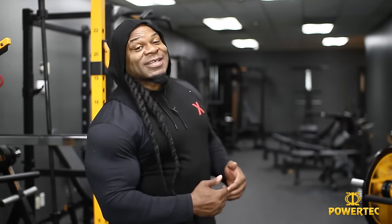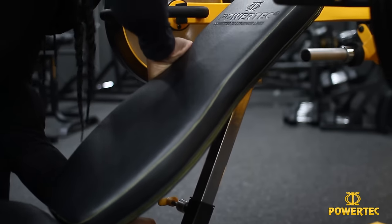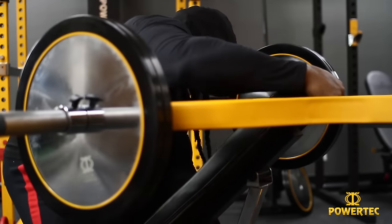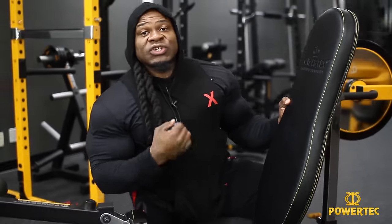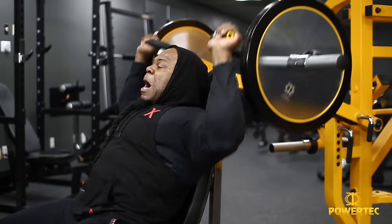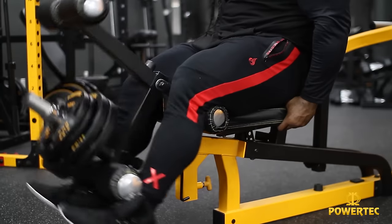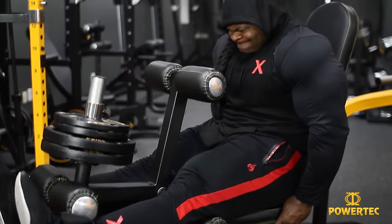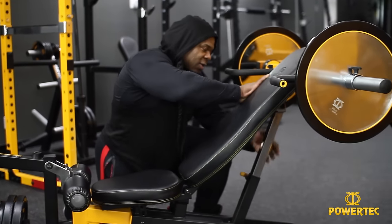Check this out — you have the workbench with the ability to adjust it up or down, which allows you to target your upper, lower, or mid chest. You can raise it all the way up to a 90-degree angle, which you can use for shoulders or even as a stabilizing back pad when performing a leg extension. You actually have the ability to add accessories to the Powertech multi-gym training system.